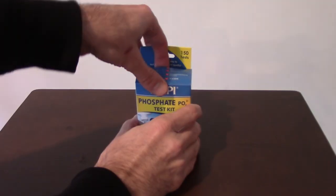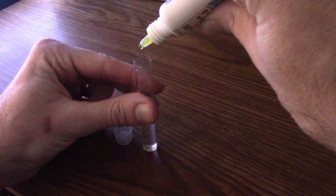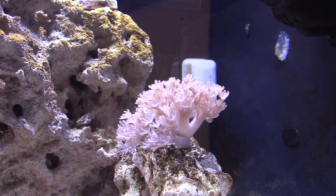So I figured this would be the perfect tank to do my first test with my brand new API phosphate test kit. So let's break it out and let's see where our phosphate levels are at in this guy. Based on my eyesight, it looks like my phosphate levels are around 2.0 parts per million, which is a lot higher than I'd like it to be — I'd like it to be closer to zero.